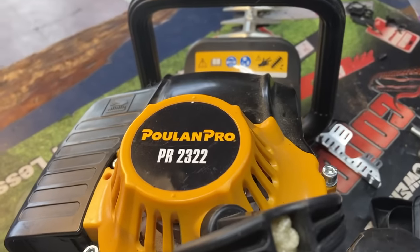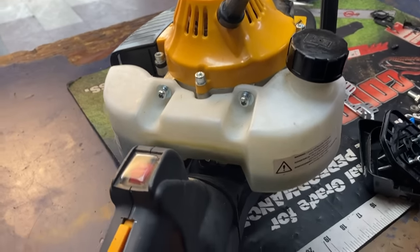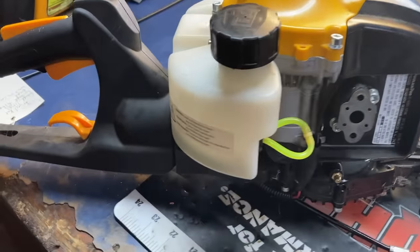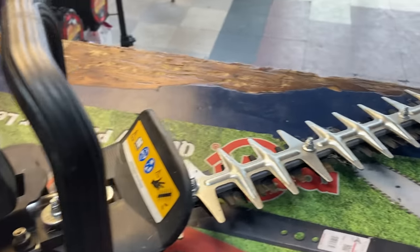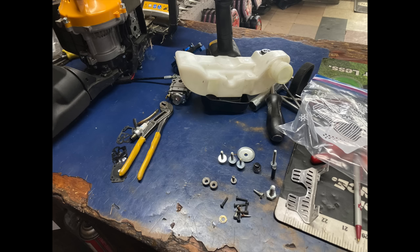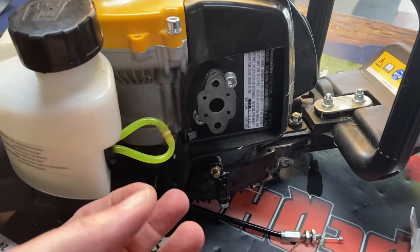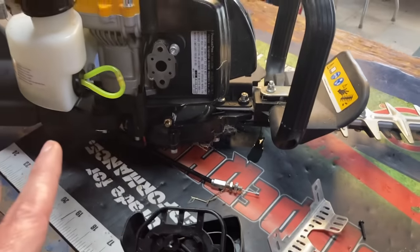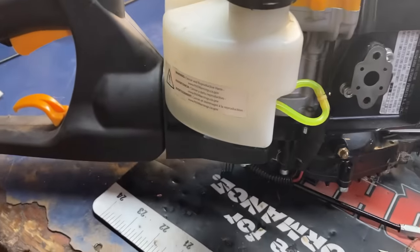First one up on deck: I had a customer bring in their Poulan Pro PR2322 hedge trimmers. They're not bad — they might vibrate like crazy and shake you to death while running, but for the price point they're at, they're not a bad trimmer. The only unfortunate part is they were used probably one time and never again. The customer had it sitting around and decided to steal the primer bulb — a $3 primer bulb — disassembling everything. The gas tank was taken off, the brackets, and the carburetor had been put back together but put back together backwards. He just let it sit, and now it's spring and he brings it to me with a Ziploc bag full of parts.